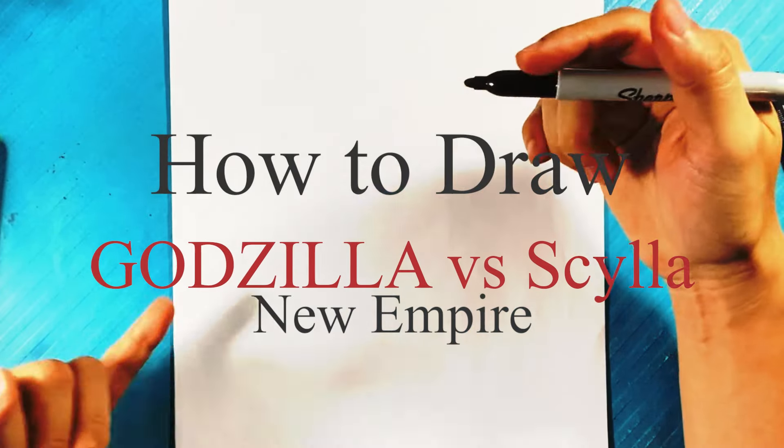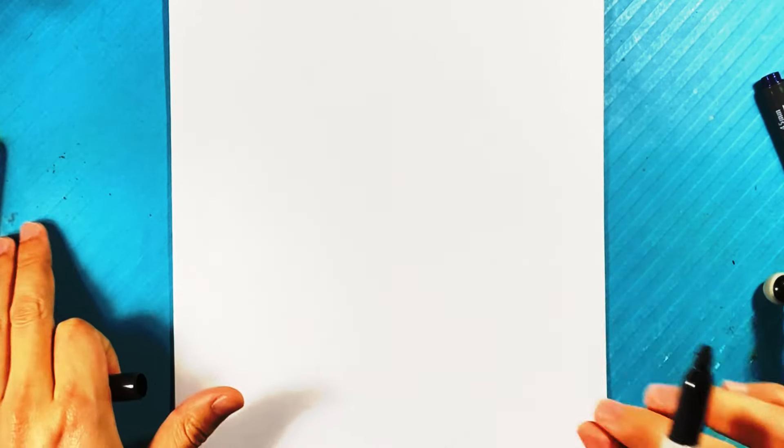Hey, how's it going? Let's go over how to draw Godzilla versus Skyla. It's the very beginning of the movie Godzilla X Kong New Empire — you remember when he beats that kaiju? That's kind of what we're going to do right now. So let's do it.